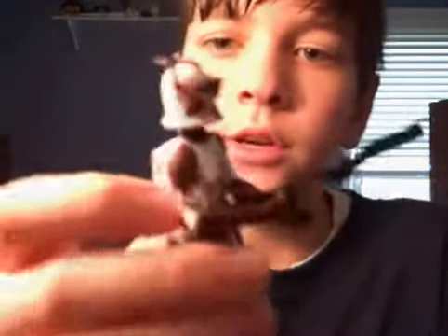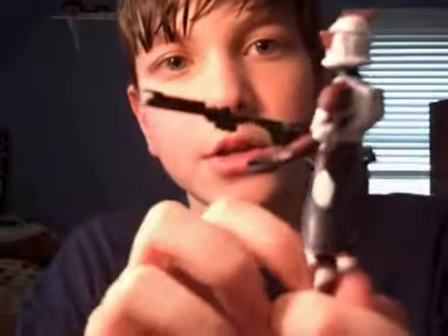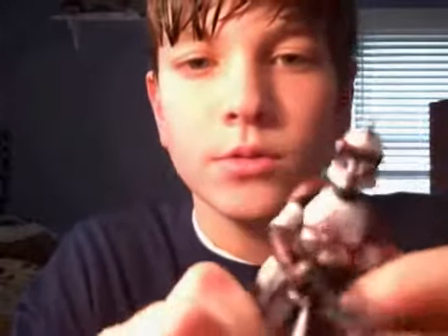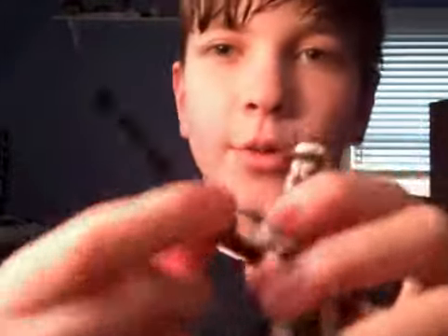I would recommend getting this figure — he's really good. I give him a ten; he's all-over good. The only thing is that his head would be removable, but just keep on collecting, rate my videos, and have a Merry Christmas.